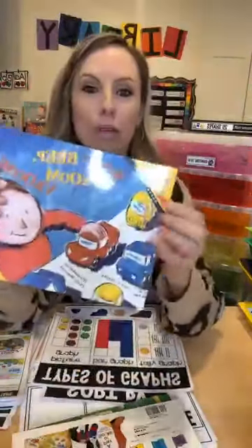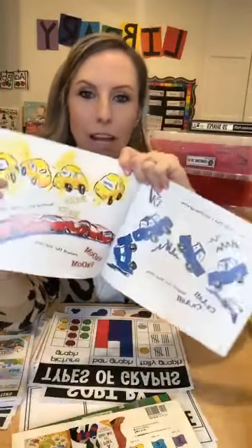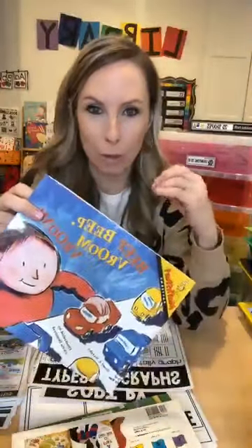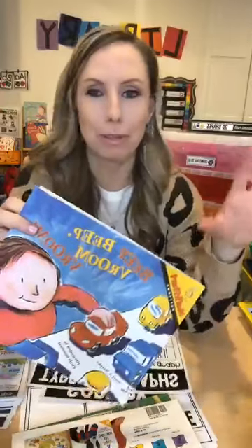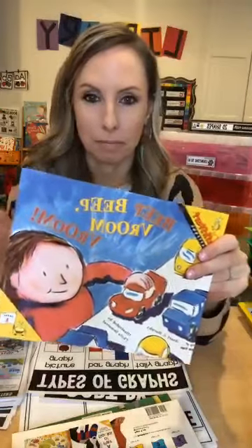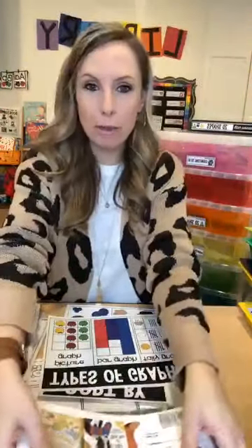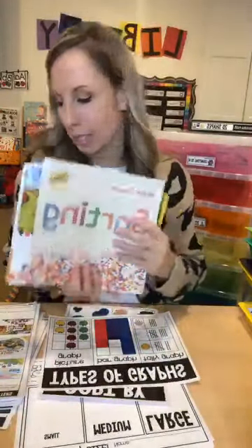Here's another sorting MathStart book: The Three Firefighters. They sort by size. Super simple text. It says it's about patterns but they actually sort too — they sort by color. I love it because they're sorting cars, and that's something everyone has in their classroom. You can always grab all the cars and trucks and sort them, even make graphs with them.